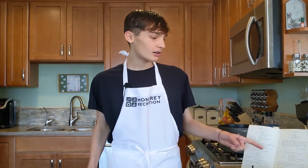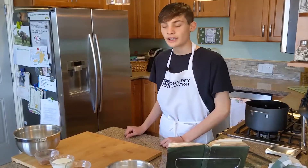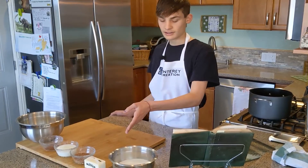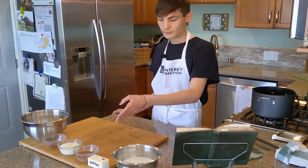Before we get started, I want to tell you a little bit about this cookbook. Today I'm going to be making the uncooked oatmeal cookies. The ingredients for the recipe are 2 cups sugar, 1 stick margarine, some amount of cocoa. It's been about an hour, I think they're done.